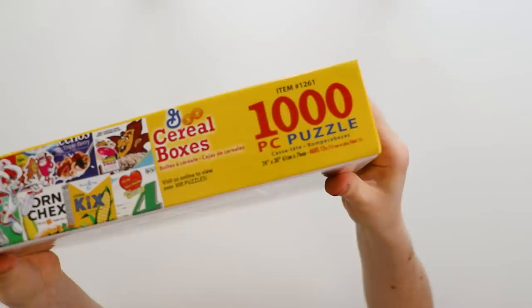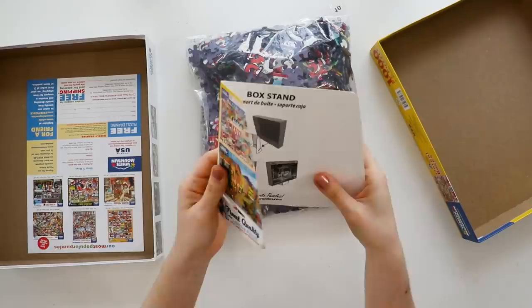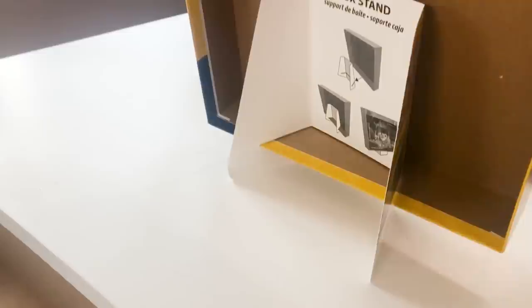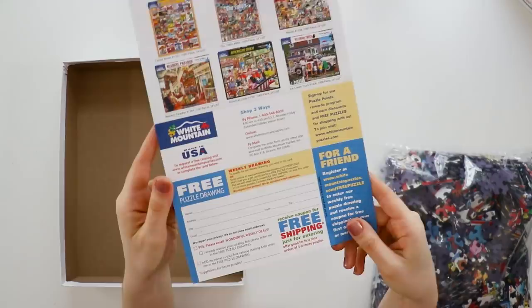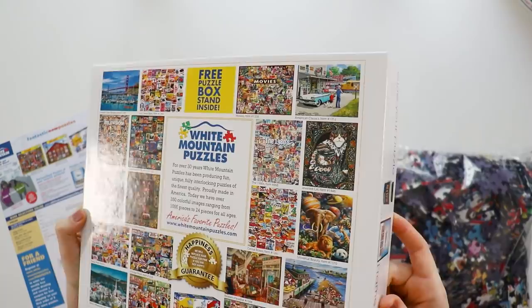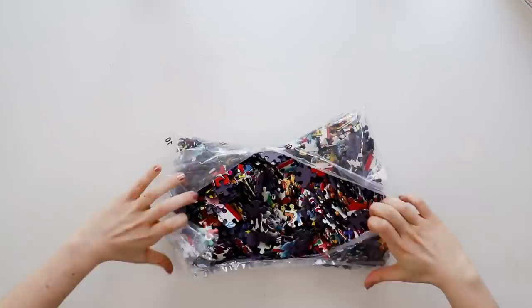Everything is legible and all the info you need is on there. When you open it up, they include this cardboard piece that you fold up to make a box stand so you can have the box in front of you while doing the puzzle. I actually used it while working on this, and it's not the most sturdy thing in the world but it was pretty useful. They also include this little insert — so old school. I remember these mail order slips from Bits and Pieces when I was a kid, and I didn't know companies still offered mail ordering. On the back of the box is another catalog of pictures — you can see they do a lot in this collage style.